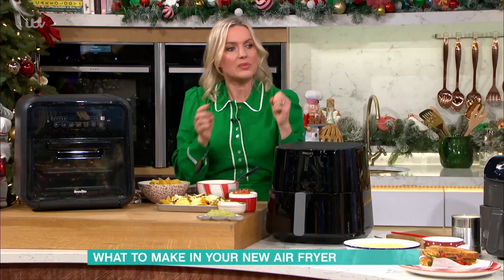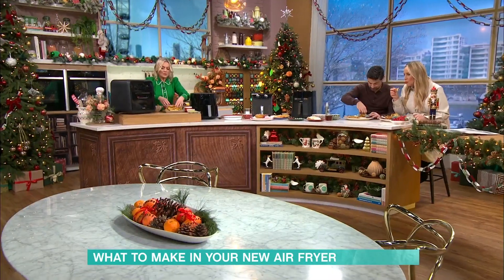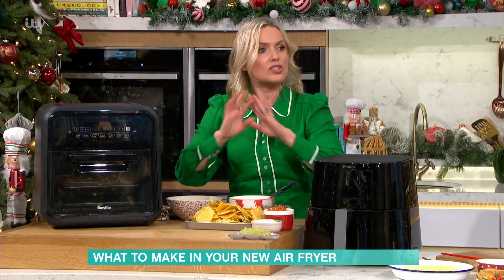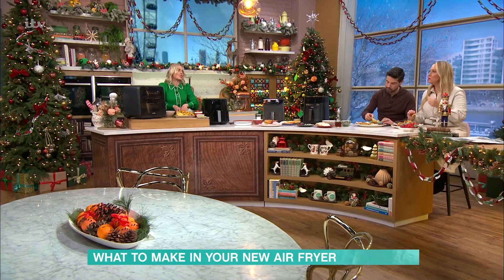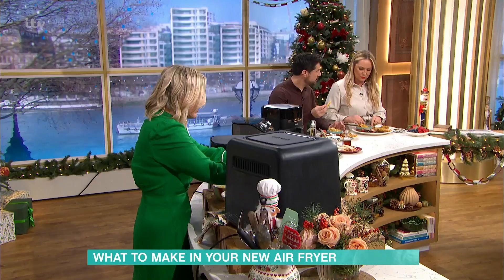Really simple. If you want to tuck into your nachos, it's super easy. I've got some shop-bought tortilla chips — just pile them, stack them high. We've got loads of different air fryers here for different budgets, different sizes and capacities, so you can do it whichever fits your air fryer. I like to use two types of cheeses, a bit of mozzarella and a bit of cheddar, so you get that nice stringy, stretchy result, with some lovely jalapeños on there.